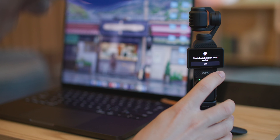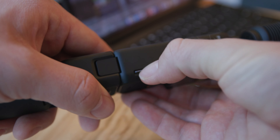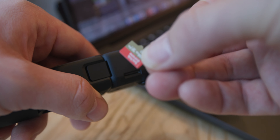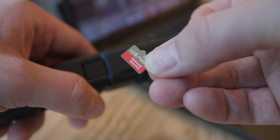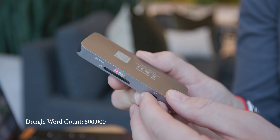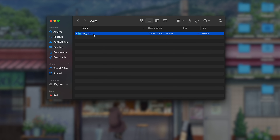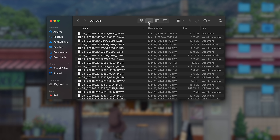There are a couple of other ways to do this on a PC or on a Mac. Let me eject the Osmo Pocket 3 from my desktop and unplug it from the computer. On the side where the SD card slot is, I'm going to pop out the SD card — it is a little difficult to pop out, but it is safely in there while using. Now I'm going to take my dongle, plug the SD card into the dongle, and plug the dongle into the computer. As you can see it shows up as the SD card and I can click through my folders.